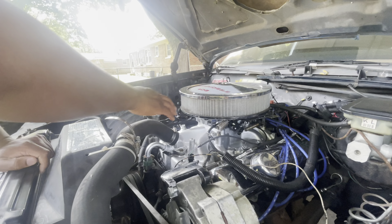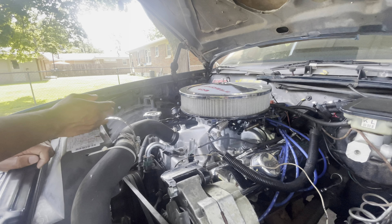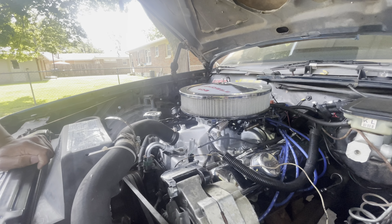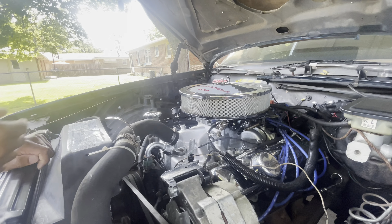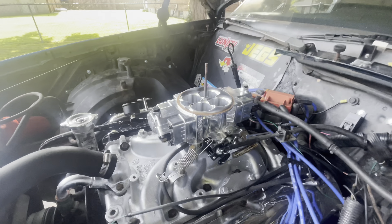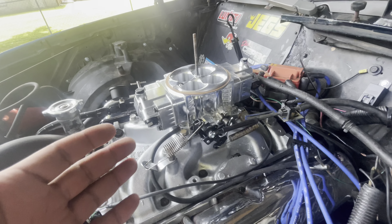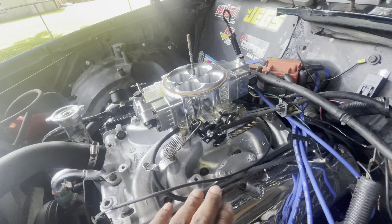All right, y'all remember the 87 Cutlass. If you're watching this, go ahead and make sure you subscribe — just a simple plug. A lot of y'all remember the 87 Cutlass, so I've actually been working on this car. I've been working on the truck as well, but I may drop that video at a later time. Right now we're working on the 87 Cutlass. I had a Holley Sniper EFI kit — a Super Stealth Sniper — that I've been working on. I'm gonna pop the hood and show y'all what I've done.